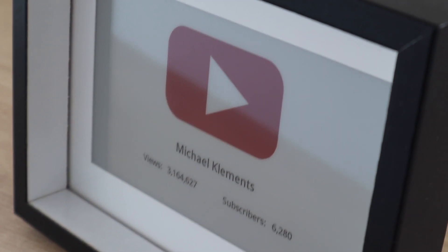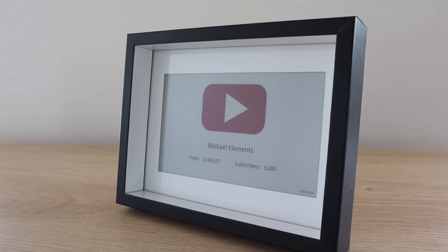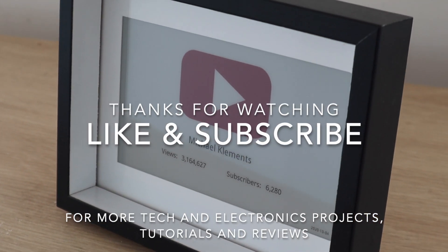Let me know what you think of it in the comments section and let me know if you're going to build your own. Thanks for watching. Please remember to like this video if you enjoyed it, and subscribe for more tech and electronics projects, tutorials, and reviews.